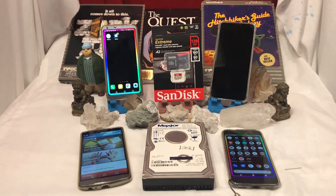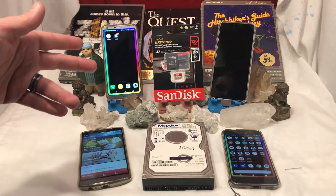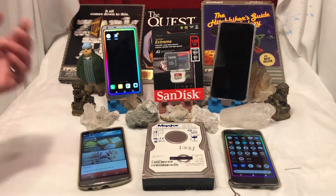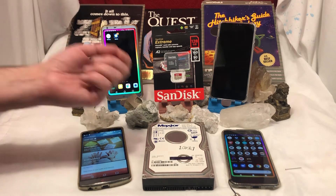I just picked up a new SanDisk micro SD card — 128 gigs. Very mundane. Of course, it's a lot of storage, but very mundane. And guys, I got this for under $30 shipped.